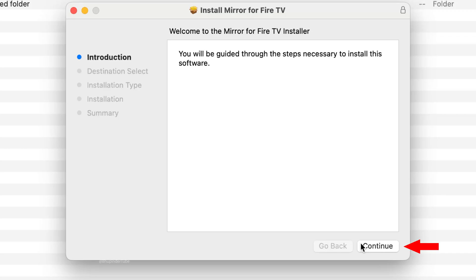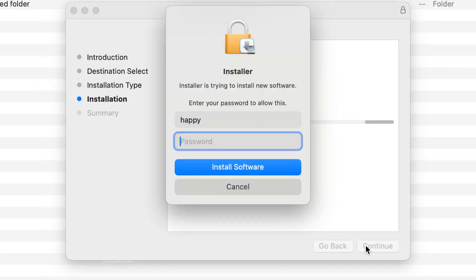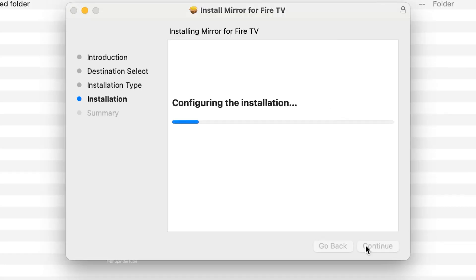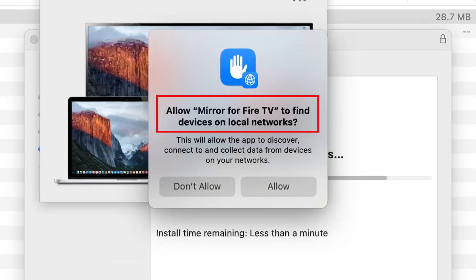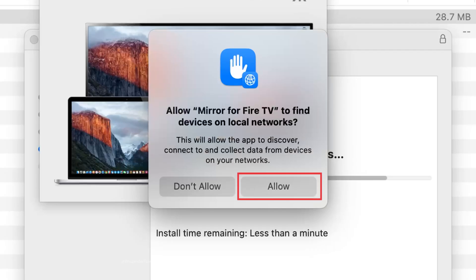You may need to enter your username and password, then click Install Software. Once that installation is finished, you can now install Mirror for Fire TV. Click Continue, then click Install again, entering your password if prompted, and click Install Software.